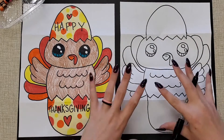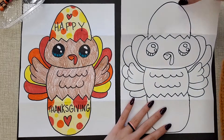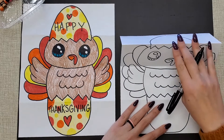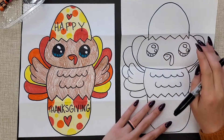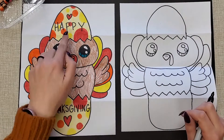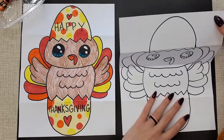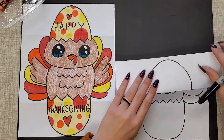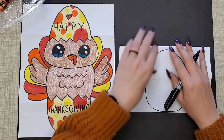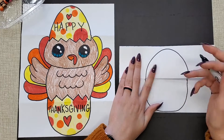So we have our basic stuff drawn out now. If you close this, you can see everything's hidden, and then open it up and you can see your surprise. If you want to write something on the egg, I wrote Happy Thanksgiving and put a heart. What I recommend when you're coloring is to close your paper and color in your egg first while it is closed, so that you don't accidentally do something totally different on the bottom and the top.